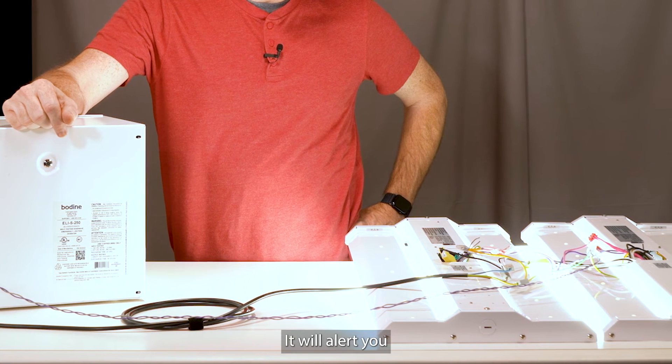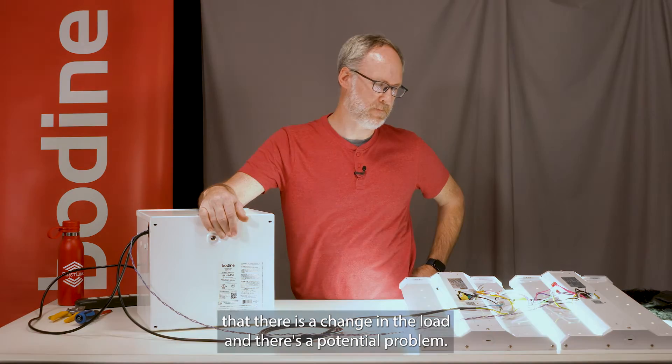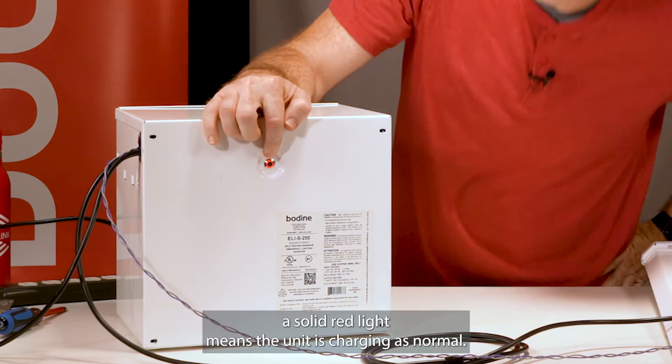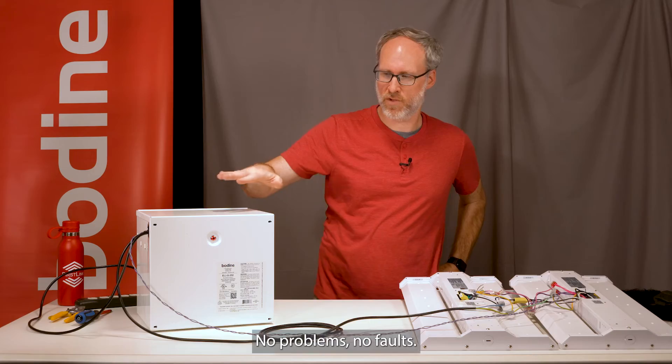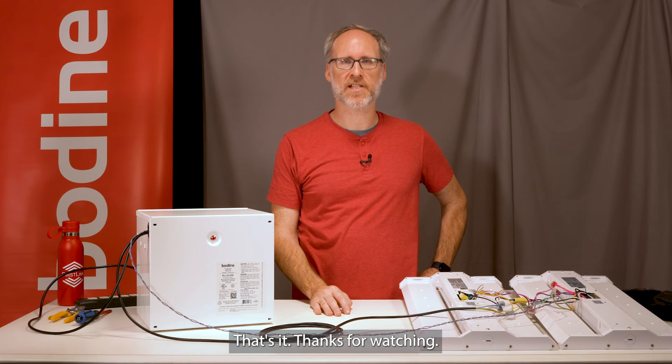A solid red light means the unit is charging as normal — no problems, no faults. It's been commissioned and it's ready for duty. That's it, thanks for watching.